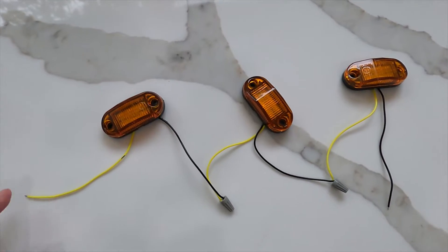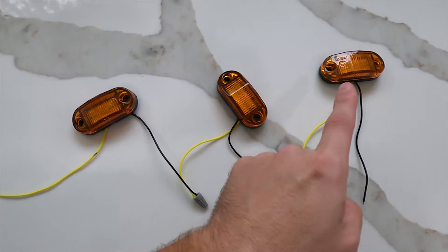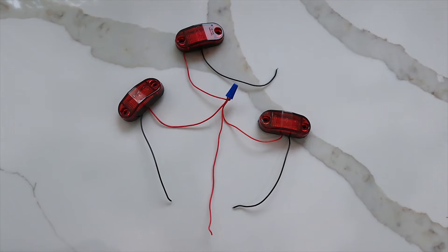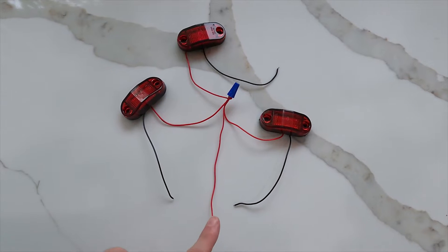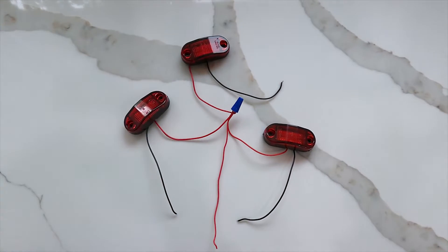In series, each light is connected one after the other — electricity goes through the first light before it goes on to the next. In parallel, all the lights are connected to the same source and electricity goes to all the lights at the same time.